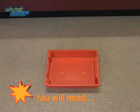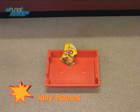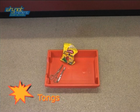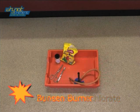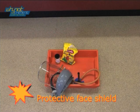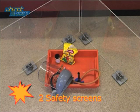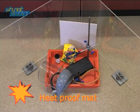For this demonstration you will need: Jelly Babies, a spatula, tongs, 7 grams of potassium chlorate, a Bunsen burner, a protective face shield, 2 safety screens, a clamp stand, and a heatproof mat.